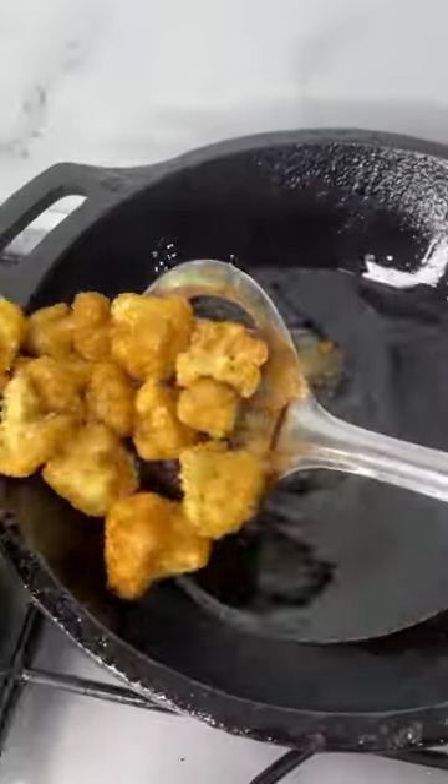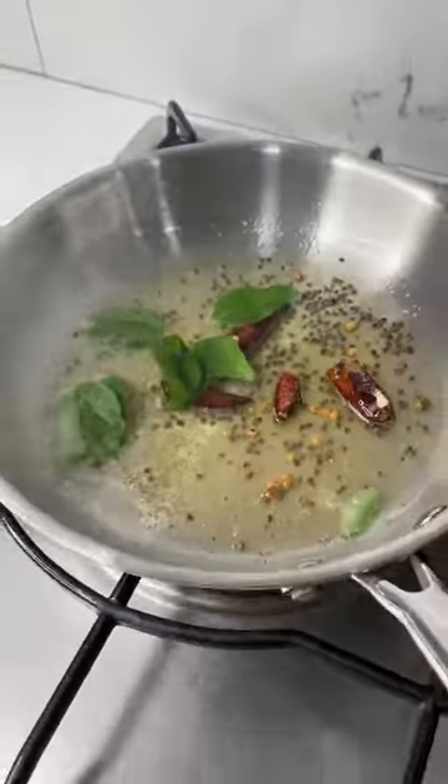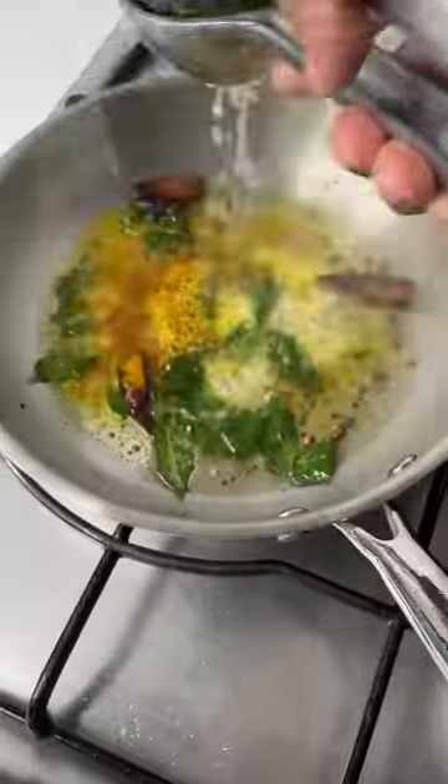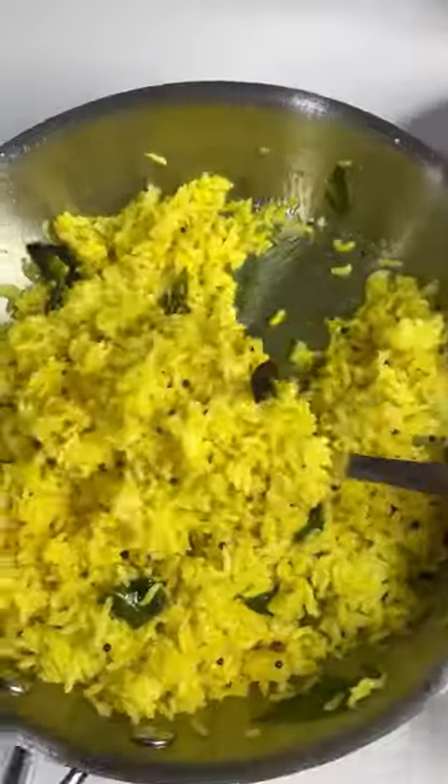Our popcorn cauliflower is done! Now let's make a quick lemon rice. Heat oil, mustard seeds, urad dal, dry red chili, curry leaves, asafoetida, turmeric powder, lemon juice, and salt. Mix in rice and your lemon rice is done.